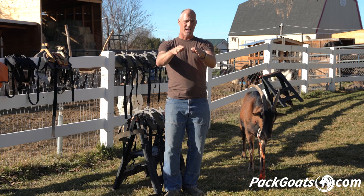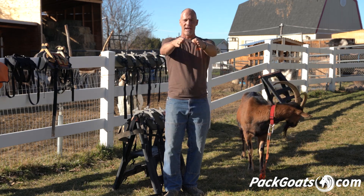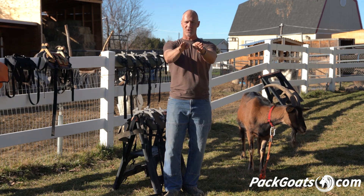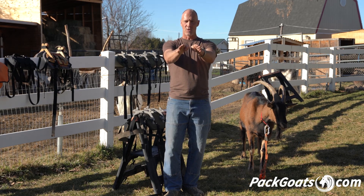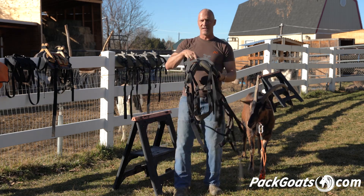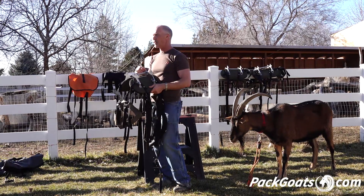The other thing that people don't consider is that a goat very often — especially like Chester, my lead goat — he has a big rumen, so he's not only narrow but he's actually wider in the back than he is in the front. So if you look at Chester's saddle when I custom fit it to him, it fits like this — so it's different here and it's different here. And this is the only saddle that does that functionally.